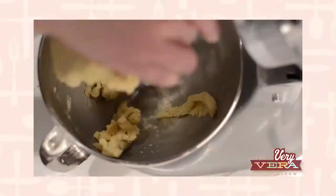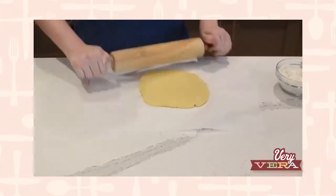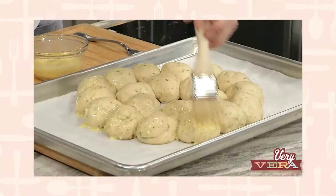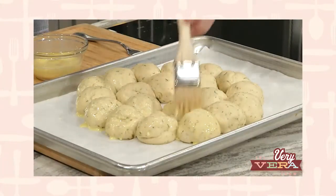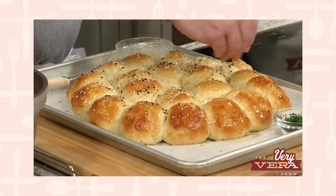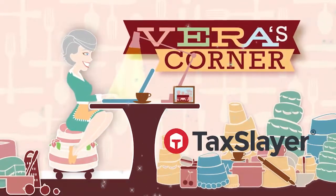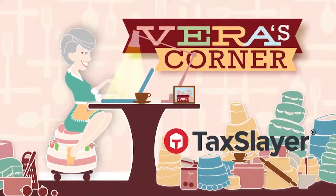In Vera's corner, Brian's going to give you some cookie tips. Next up, we are making a pull apart milk bread wreath with dill, and those herbs and flavors are going to be perfect on this table. Vera's corner is sponsored by TaxSlayer — it's your refund, go get it.